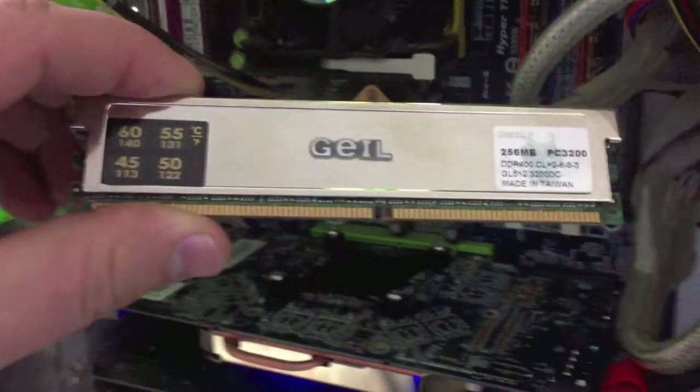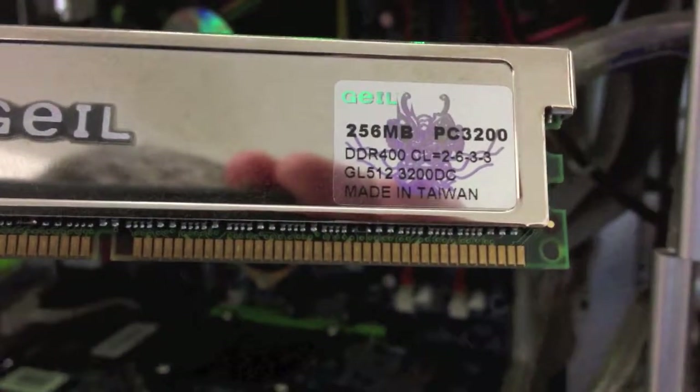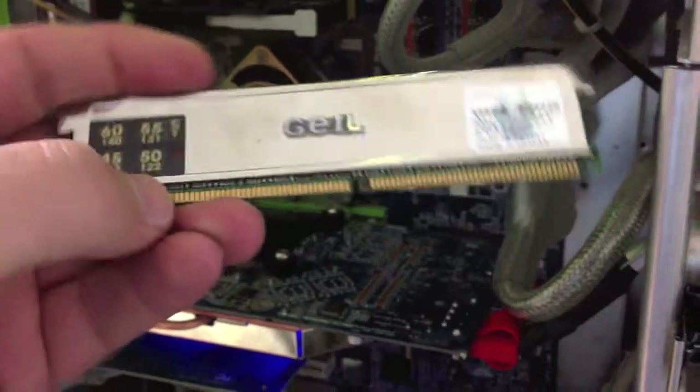Just testing some new memory — I got some DDR400 and it's not passing the test. These are Crucial sticks, one gig each, and I bought a couple just to populate because this computer only had one gigabyte. It had four 256 megabyte sticks in there, which are really pretty and very heavy, and they work fine — good memory chips.